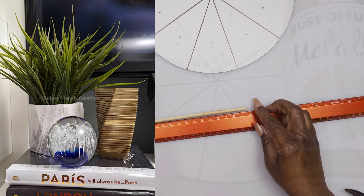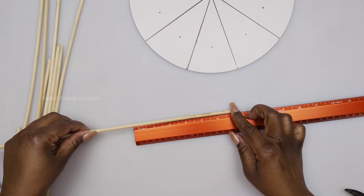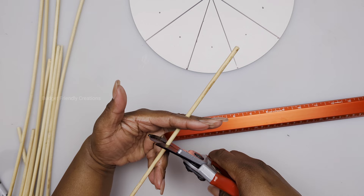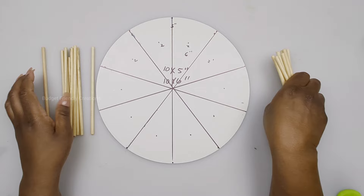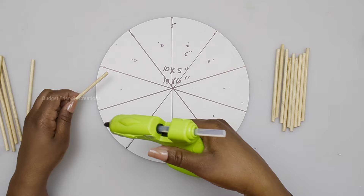Next you will be using bamboo skewers — the ones that come in the 12-pack, 32 inches long. You're going to be cutting 20 pieces: 10 pieces that measure six inches and 10 pieces that measure four and a half inches. I cut five inches but ended up cutting a half inch off. Now it's time to attach the skewers to the mirror, and the smaller pieces are going on the lines.